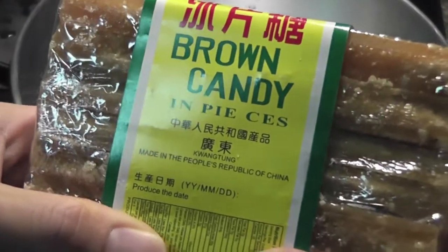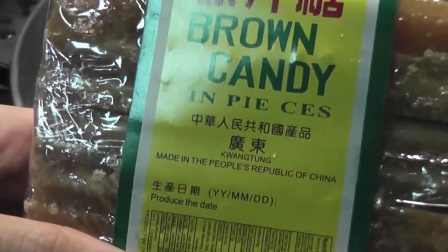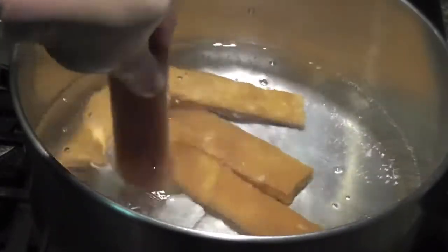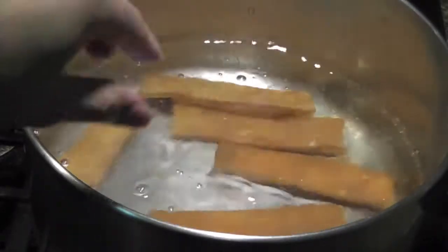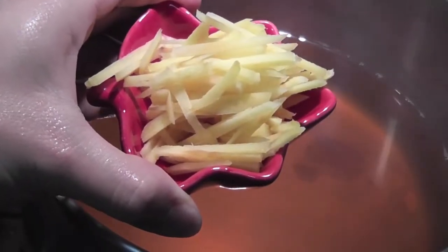To make the syrup, I'm using brown candy. In this package it has 6 pieces. To my taste, I'm using 11 pieces of this brown candy with 2 liters of water on medium heat. Add about 3 tablespoons of ginger slices to the syrup.